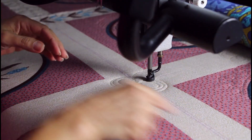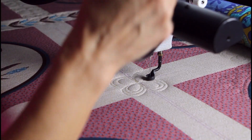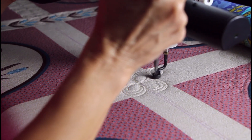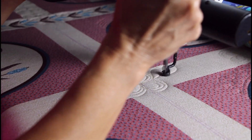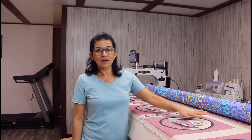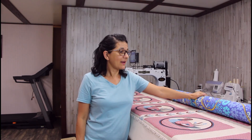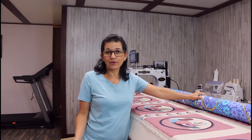I'm going to do feathers this way, this way, and this way. These are the last blocks I have to quilt, and I'll tell you it has been a real learning process. That's everything, you know.